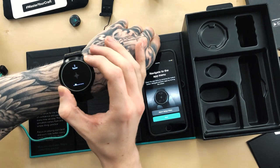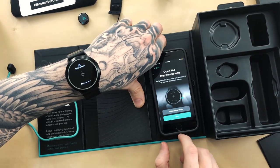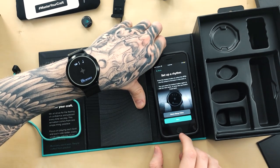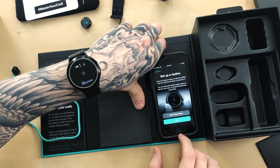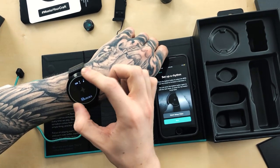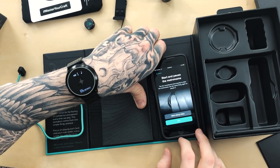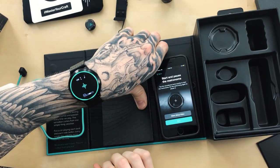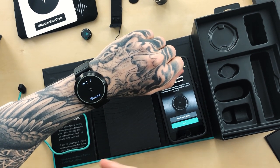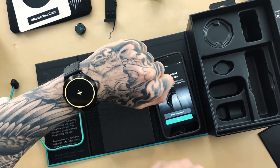Circling through the apps on the device: metronome, tuner, decibel meter, timer, stopwatch, and settings. Opening the metronome: press the bottom button to select BPM and use the wheel to increase or decrease it. I set it to 150, kept it at four beats with quarter notes, and double-tapped the sound wave to start it. It lit up yellow on beat one and aqua on beats two, three, and four. The downbeat vibration is longer and more intense to signify the accent.